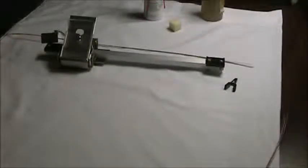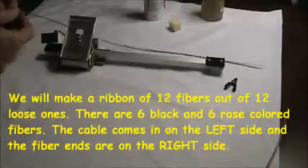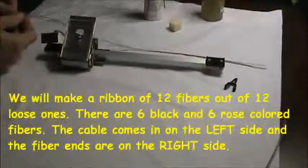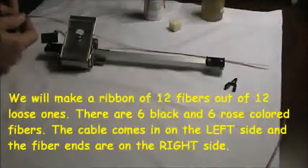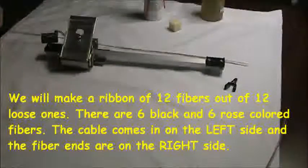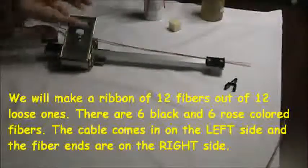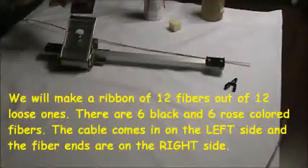I'm going to use the fiber arrangement tool to create a ribbon of 12 fibers out of 12 individual fibers. In this case what I've got is six black and six rose colored fibers. We're just going to put those together. This is the fiber arrangement tool. This is the base where we lay the fibers. This is the little clip which holds the fibers in place.